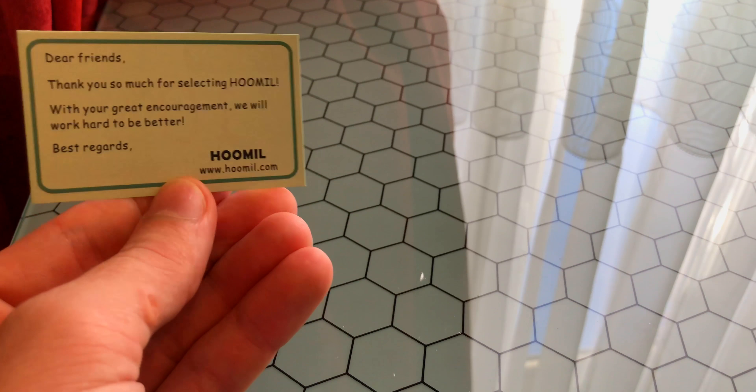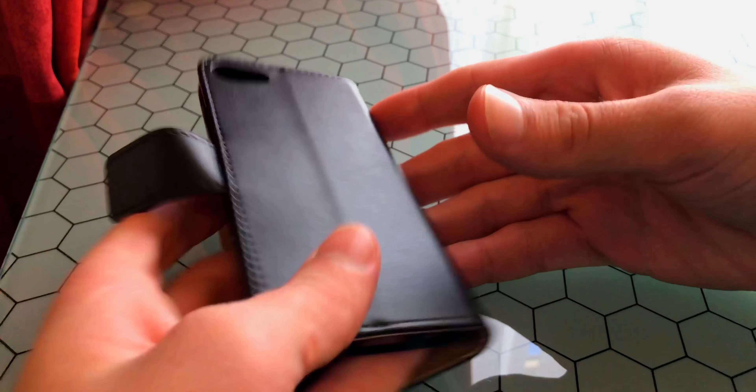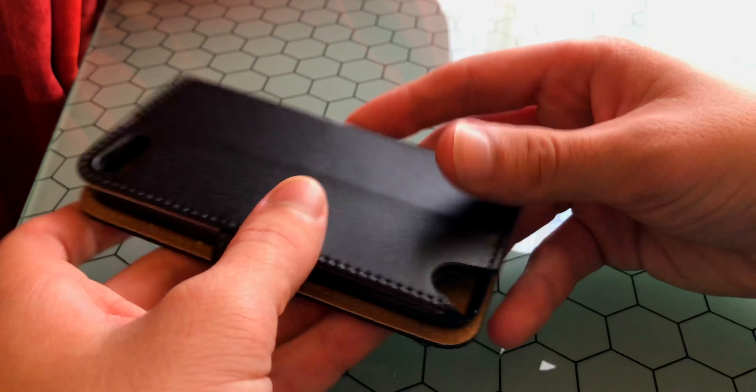You'd say, why would I buy a case for the iPod touch 6th generation? Well, I wanted leather because my iPhone is leather, I have an iPad with a leather case, and I wanted a leather case — but Apple doesn't sell any case, so this is the most premium third-party case I can get.